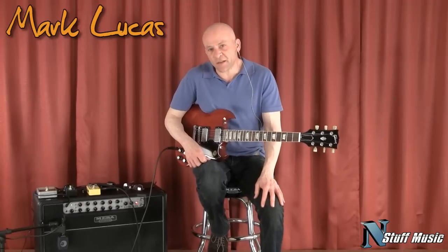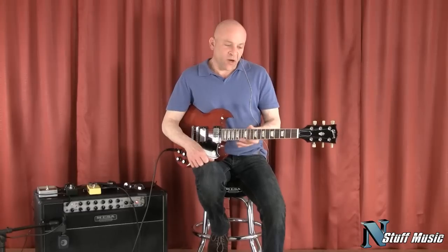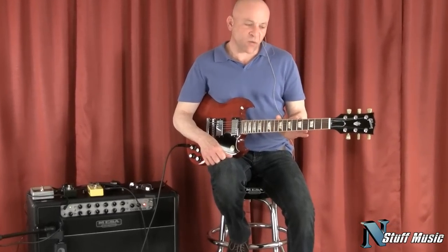Hi there. My name is Mark Lucas and I'm with nstuffmusic.com. Today we're going to be doing a demo of the Gibson SG-61 reissue.